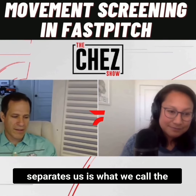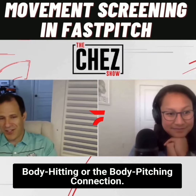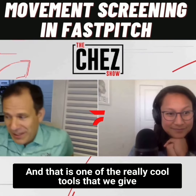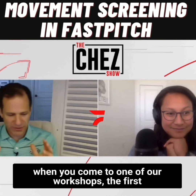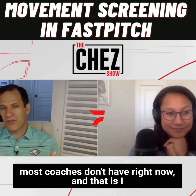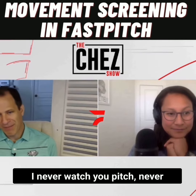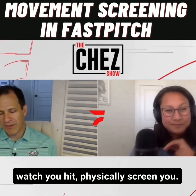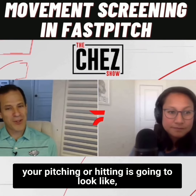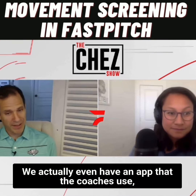One thing that separates us is what we call the body hitting or body pitching connection. That is one of the really cool tools that we give when you come to one of our workshops. The first thing you're going to learn is a tool that most coaches don't have right now — I can take you, I can physically screen you, never watch you pitch, never watch you hit, and after I'm done, I'm pretty good at predicting what your pitching or hitting is going to look like. We actually have an app that coaches use for this.